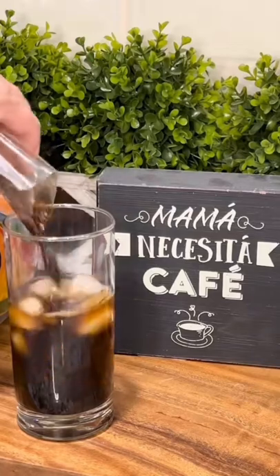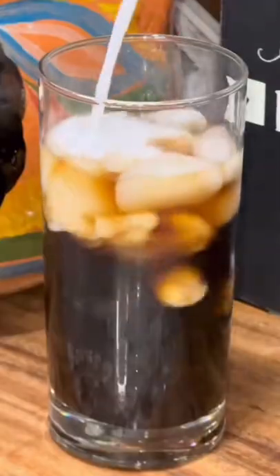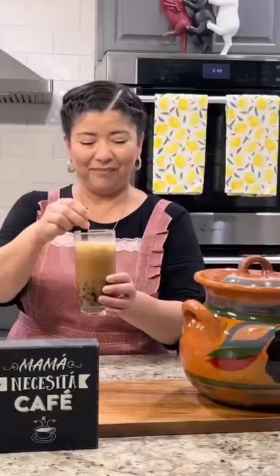I also like to add 1 envelope of boba to my coffee, but that is completely optional. Enjoy!